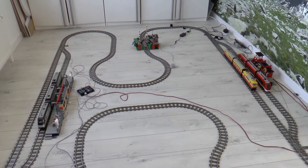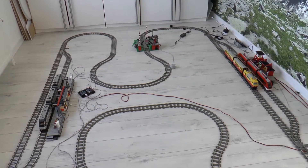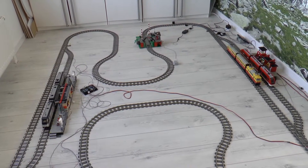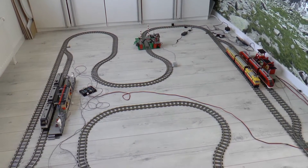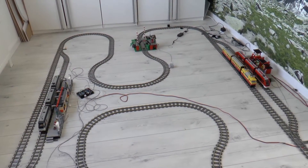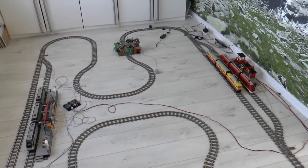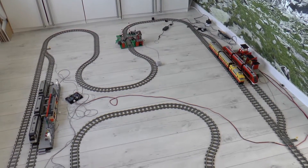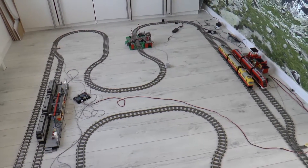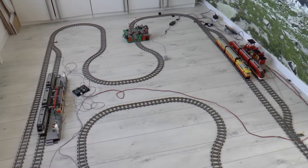Another problem was that the program was waiting a lot — waiting for trains to arrive at the station. Since it was one central controller, the system didn't do anything else but wait, and because of that there weren't many trains riding around. The objective of this system is to move around as many trains as possible in the same loop, and that is what you see here — it's a proof of concept.